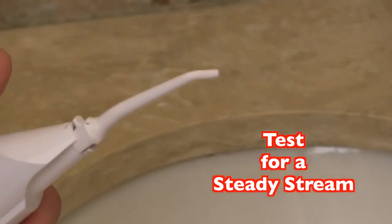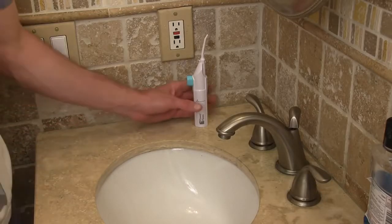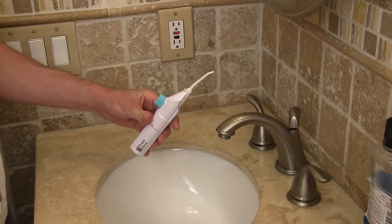You are now ready to use your new power floss. When using your power floss, always keep it in an upright position to ensure a steady stream.